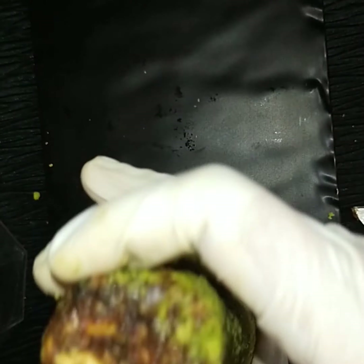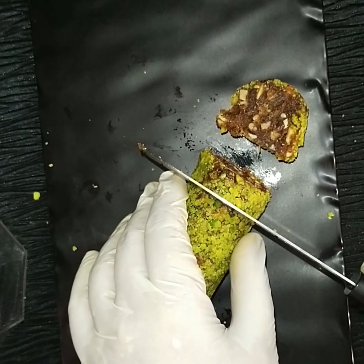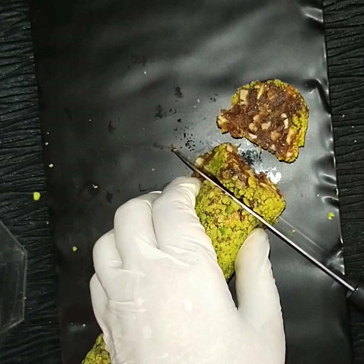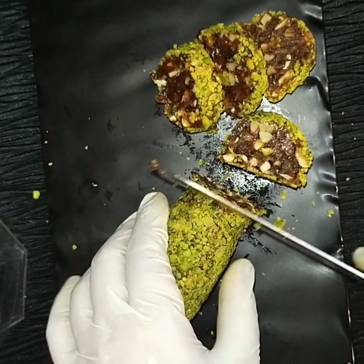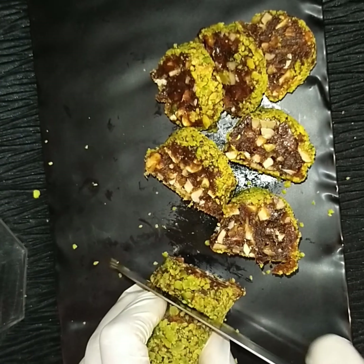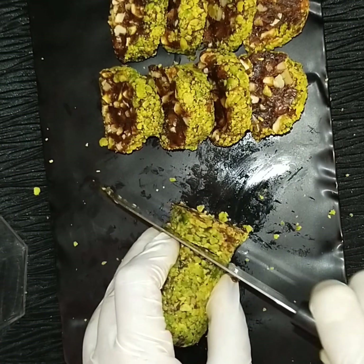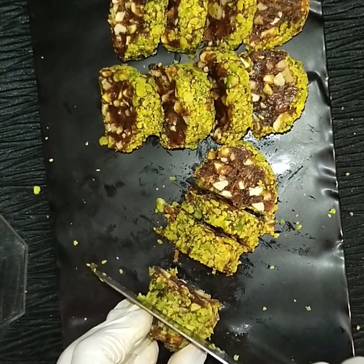After 20 minutes, remove from the fridge — you can see it has held its shape. Now cut it into pieces using a sharp knife, because the nuts are hard and not easy to cut. If the shape is a little uneven here and there, you can adjust it with your hands.